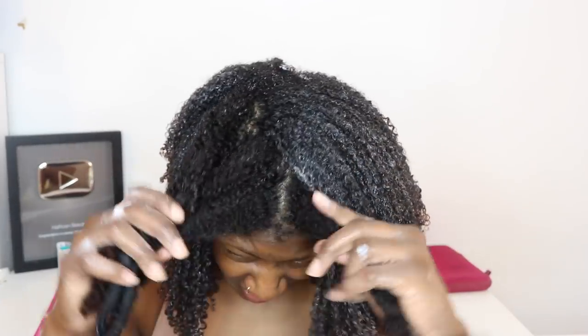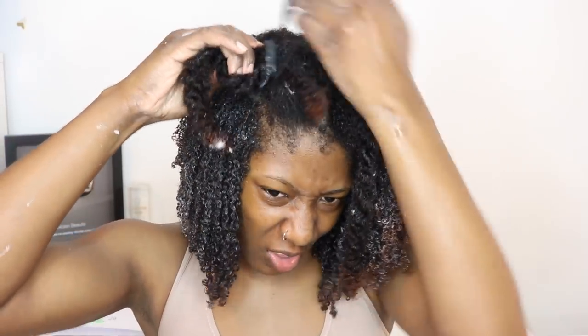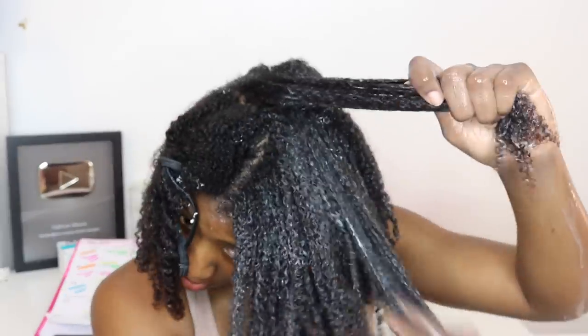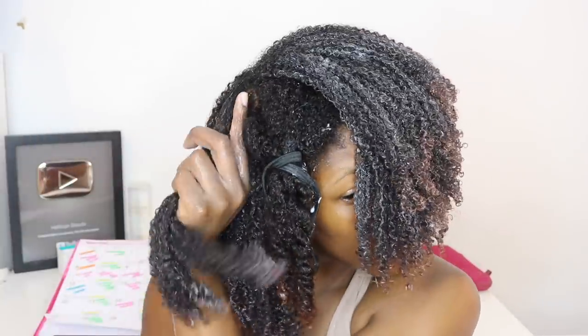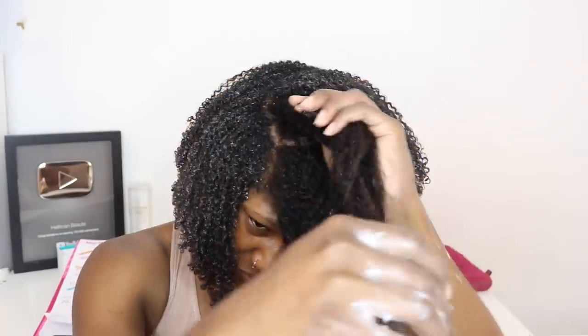Let me stop playing with it and finish — I'm up here looking at how beautiful it looks. I've got less than 10 minutes and like four sections to go. I can barely see y'all, my goodness. I literally cannot see — my hair is in my face.